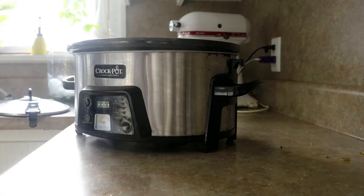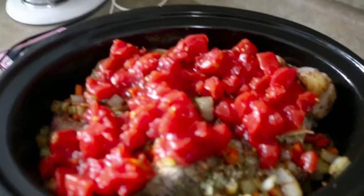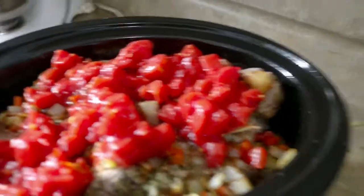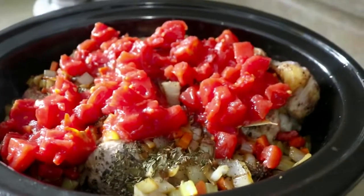You could even deglaze your pan with a little bit of tomato paste. That is what we look like — we're just going to seal this up and set the timer to six to eight hours. I'm going to set this for eight hours, and that's it. Ready to walk away — how easy is that?